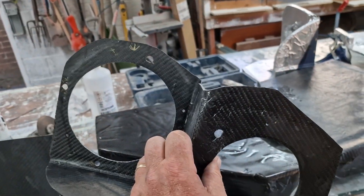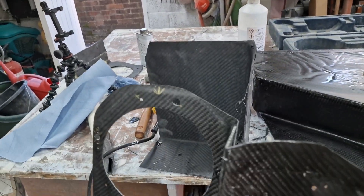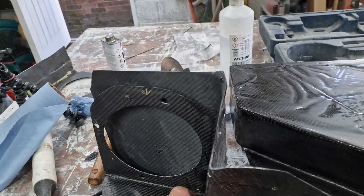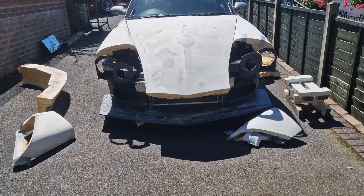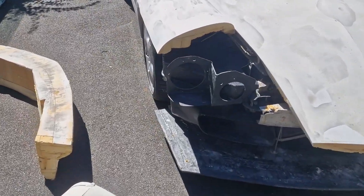Thought I'd point this out to make you laugh. When I made the second upright, I forgot to reverse the mould. That does not look so clever there. After correcting that little cock-up, I fit them on the car and they look lovely.